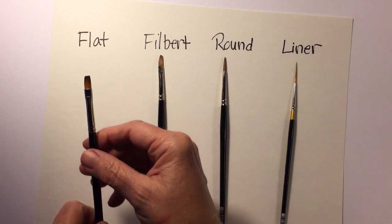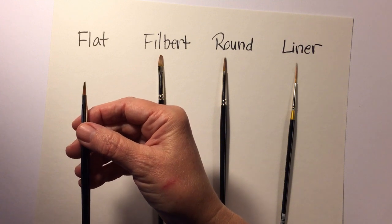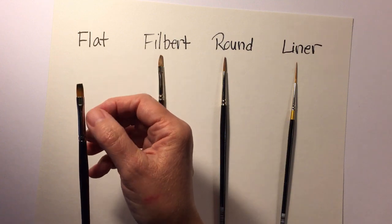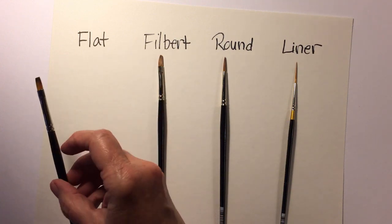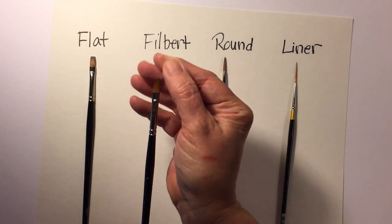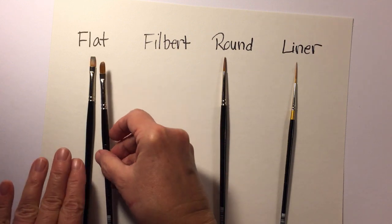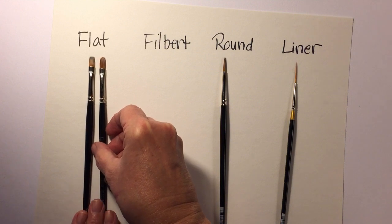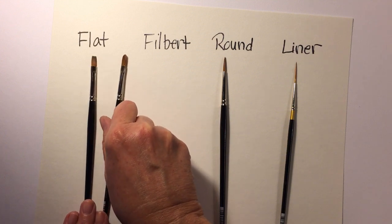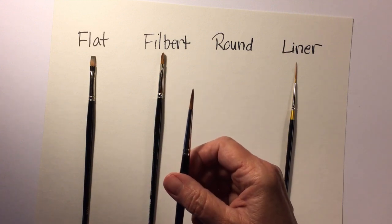First you have the flat brush — it's flat on the very end with a thin profile. This is great for shaded strokes; you can load it with paint, side-load it with another color, and it will give you that shaded, gradiated look. That's also accomplished with the filbert, which has the same thin profile, but the difference is that the filbert has a curved edge on the brush — it's also referred to as the cat's tongue.